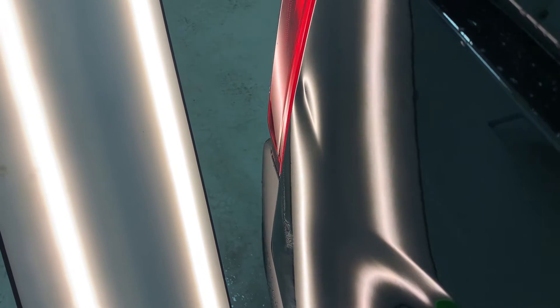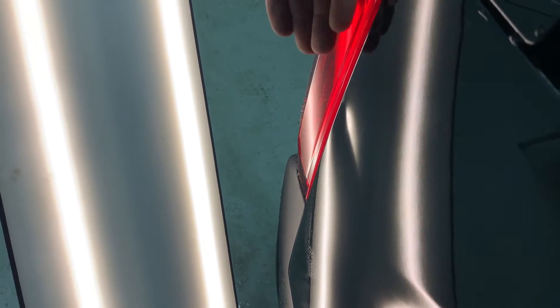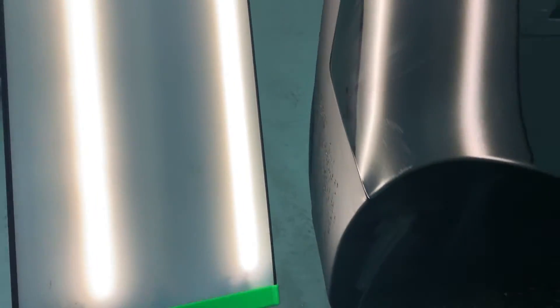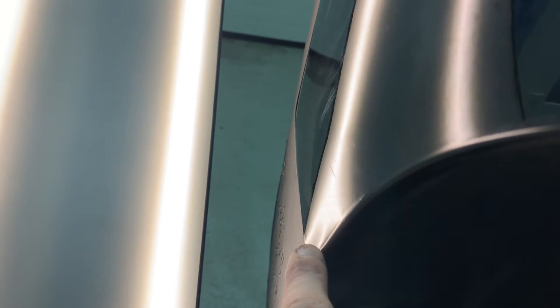So this is the first dent on this car, and I'll try to get access from here by removing the taillight. This one is interesting — you can see it's right over here on the edge, and I have a really nice solution for it. Let's get to work.